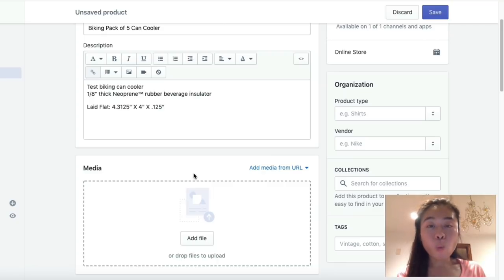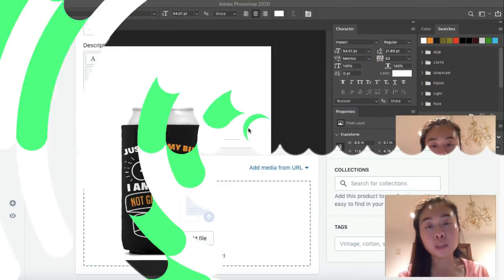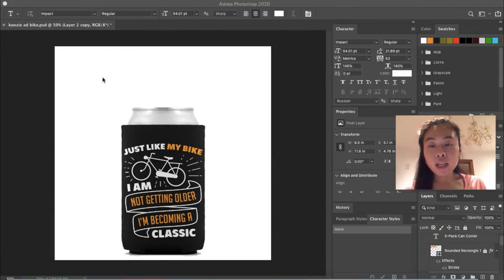I'm going to hop on to Photoshop and show you how I create my bundle image. I copied the image generated by Viral Style and pasted it inside Photoshop. You don't need Photoshop to create this, but I recommend it for print-on-demand — it's a great tool. You can also use Canva if you don't want to invest, but Photoshop is only $9.99 per month.